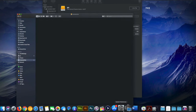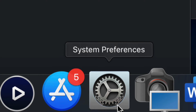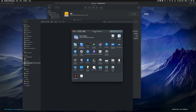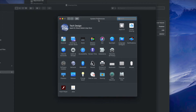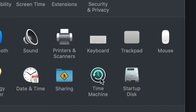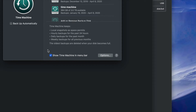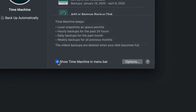Now let's set up Time Machine. Go into System Preferences — you can find it through Spotlight search just like we found Disk Utility. Once in System Preferences, click on Time Machine. The first thing I want you to click is 'Show Time Machine in Menu Bar' — make sure you have a check mark there.